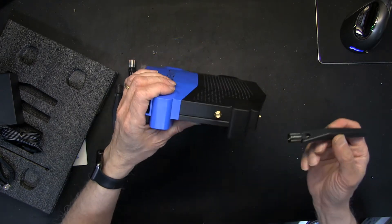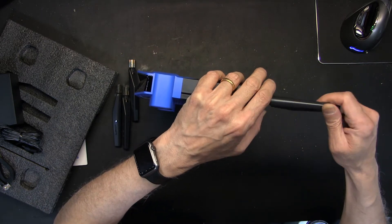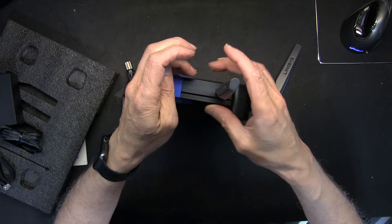On some routers, the antennas on each side are different, so we need to check if this one is the same on all sides. It looks like this one is all the same, but on some routers they are not, so keep that in mind when mounting your antennas.